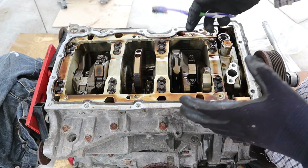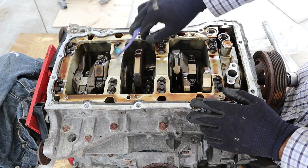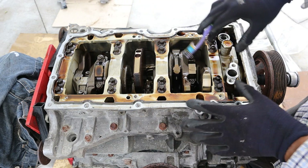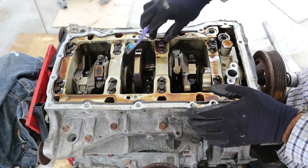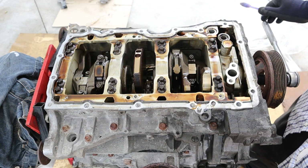And here we come to the reason why this version of the VQ is even stronger than the original — the bottom end is built just so strong. They've got this ladder frame assembly that bolts directly to the block and has all the main bearings integrated inside. So everything is encased inside, instead of using separate main caps or the older ladder design. Everything is integrated into one casting, so it's built nice and strong.